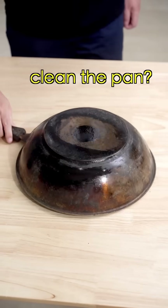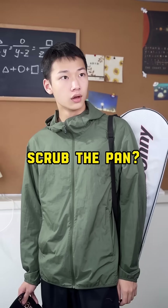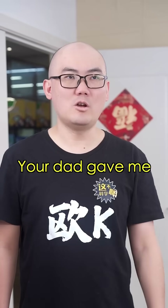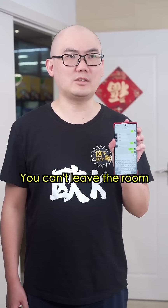Ew! Didn't your dad tell you to clean the pan? You forgot? Scrub the pan. I'll do it later. Stop! Your dad gave me an order. You can't leave the room until you do it!